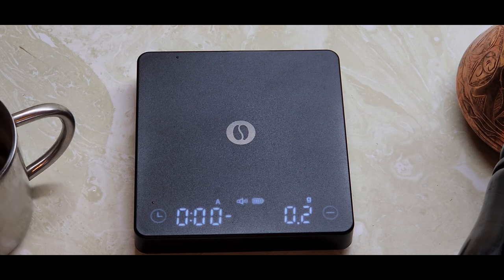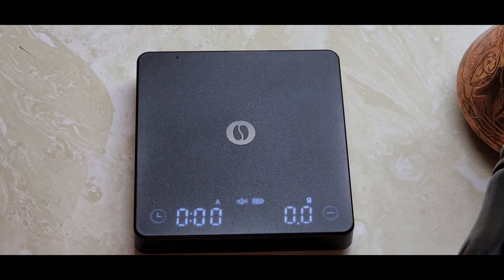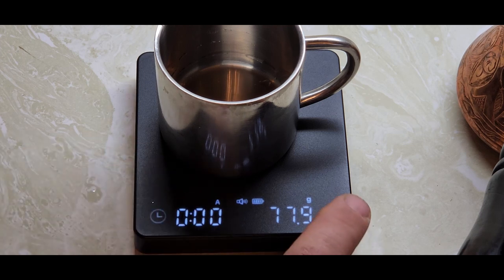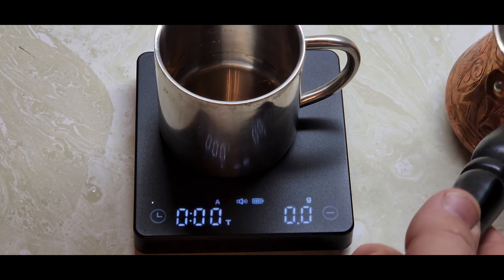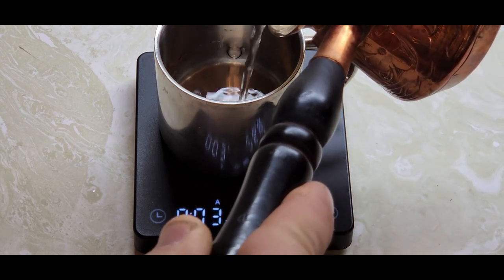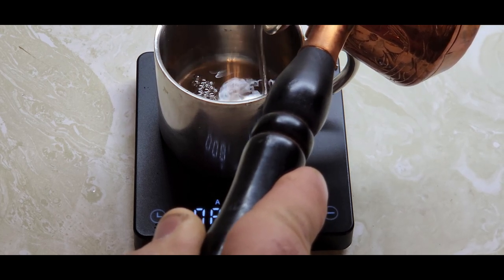Next is the auto brewing timer mode. Make sure you're at zero, then place your cup on the scale — whether you're doing a French press, pour over, or just timing a coffee — and tear it. Press the button briefly and it gives you a three-two-one countdown, then you start adding your coffee. As you do, the timer starts on its own so you get the perfect time and the perfect weight.